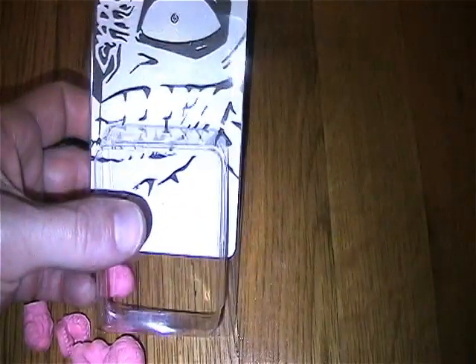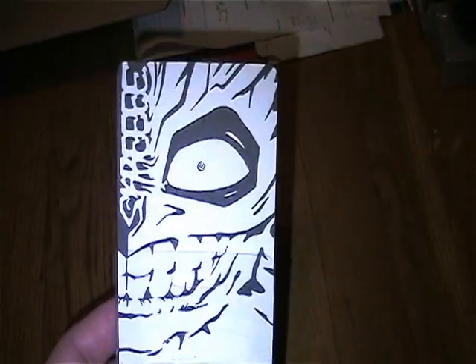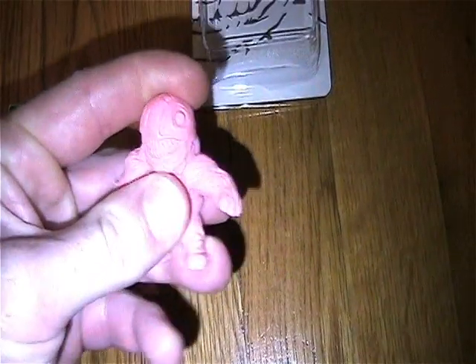Oh, there's another little one — I forgot there were three minis. But there's the card art. I like these little minis; they remind me of MUSCLES. This guy is a little bit bigger than a MUSCLE but he's like the same color and same squishy consistency.